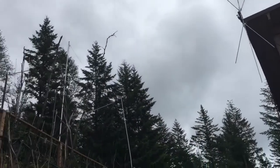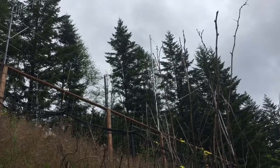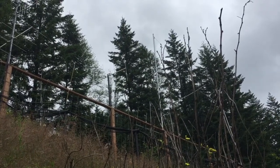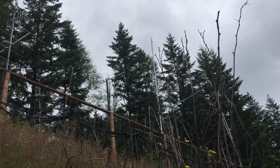Moving over to the hill here, you might be able to see a four-element Arrow Yagi. The Arrow Yagi is vertically oriented for working the Salem repeater.